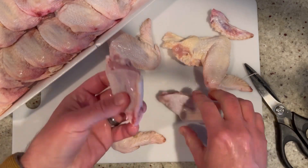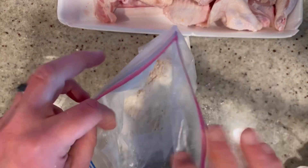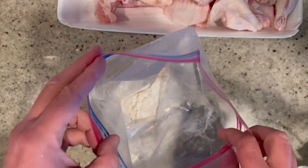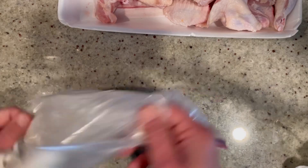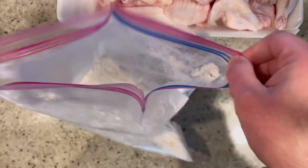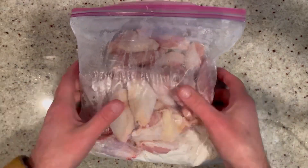Now we're ready to make our coating. In this resealable bag I have one cup of all-purpose flour, two tablespoons of cornstarch, one tablespoon of granulated garlic, and salt and pepper to taste. Seal it up and give it a quick shake to mix the ingredients. Add the wings right into the bag, seal it tightly, and give it a good shake for a really nice coating all over the chicken. The cornstarch really makes the wings extra crispy — we love that!